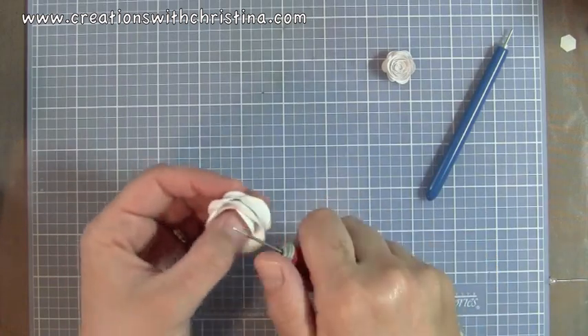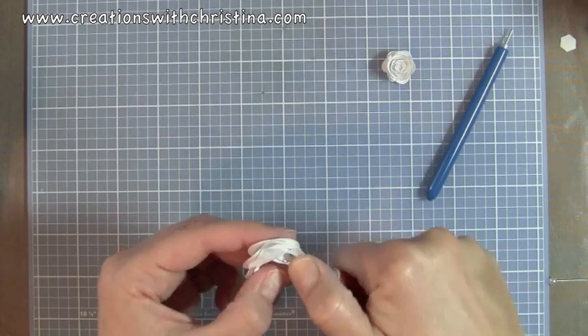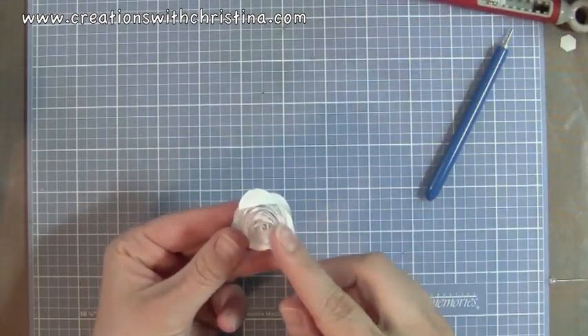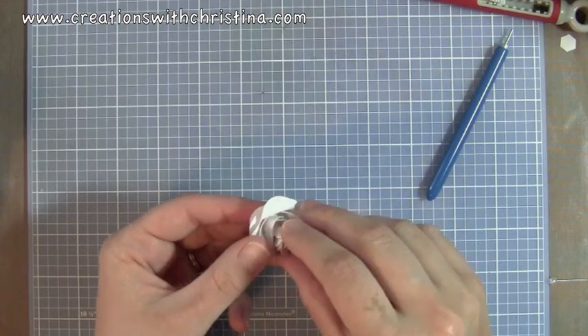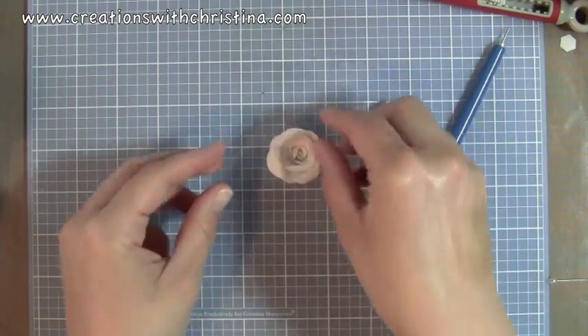These are easy to do once you do a couple of them, you just kind of have to practice. And then you can even stick that right in the center, or you could put some more hot glue and use a bead or a pearl or something like that.